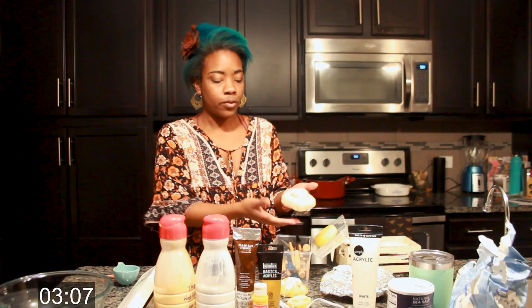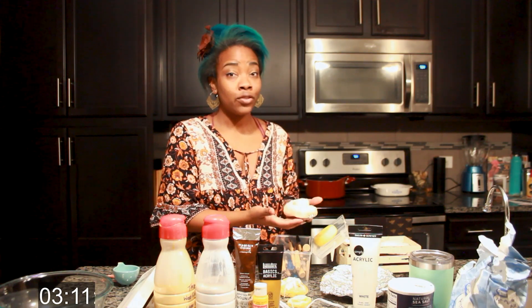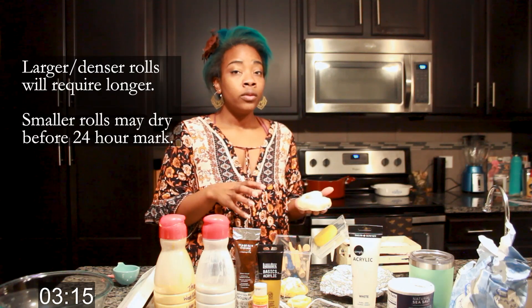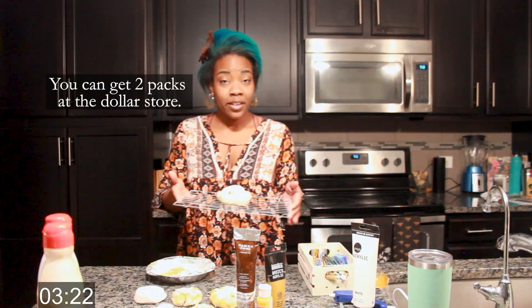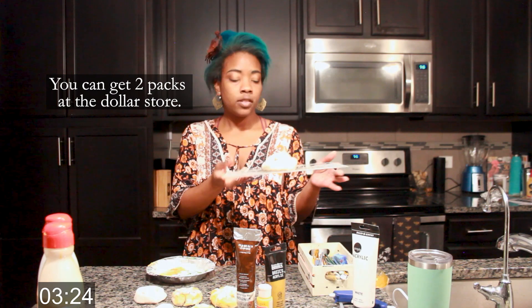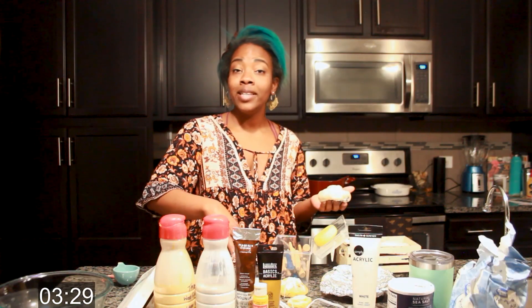That is our finished cinnamon roll. You're going to have to let this dry overnight — at least 24 hours before it's going to get really solid. If you do this without the aluminum, it is going to take much longer because it's a lot more dough that has to dry. If you have a drying rack, this is a great time to use it so that way air can get underneath it and dry as well. We're going to set this aside and then get into painting.